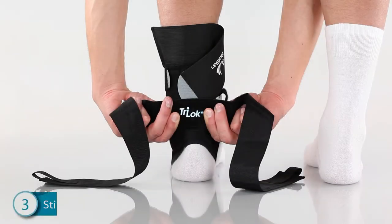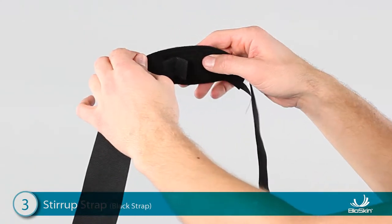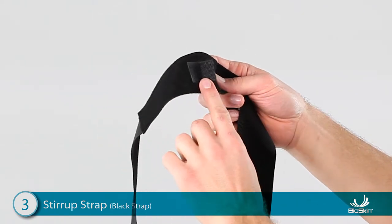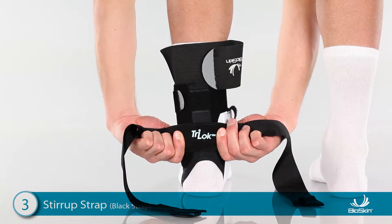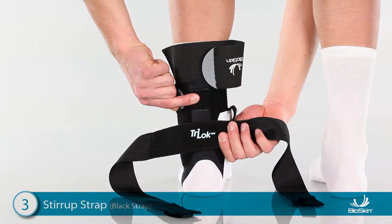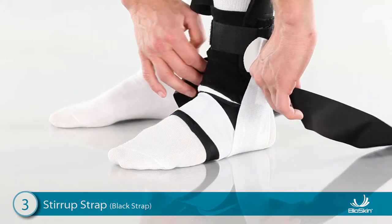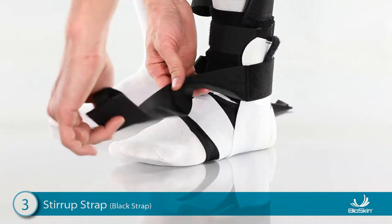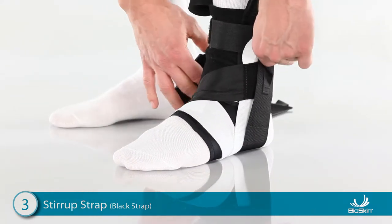Step 3: Applying the Black Stirrup Strap. Start by locating the Velcro tab in the center of the strap. Apply this tab to the back of the ankle so the straps lay to the sides. For very narrow feet, you may use the upper attachment. Next, position the foot at a 90-degree angle and wrap one side of the strap over the front of the ankle, then wrap it under the heel and attach high on the ankle.